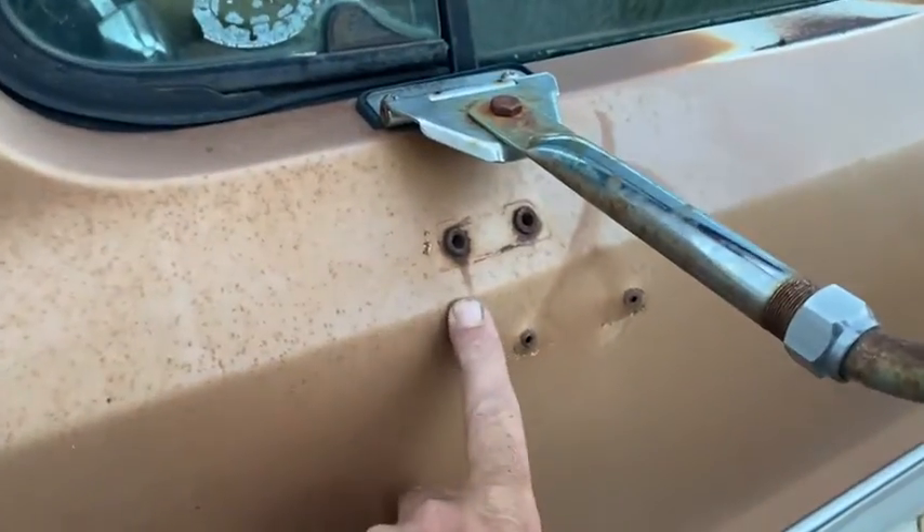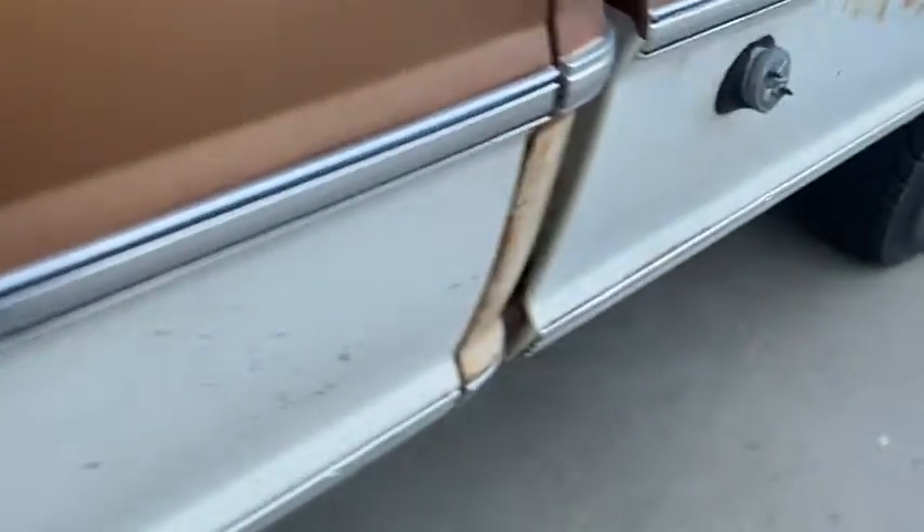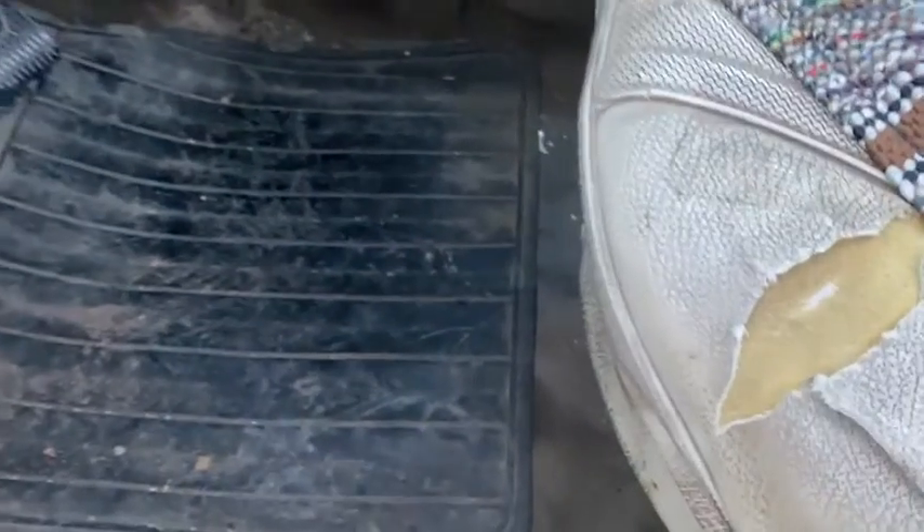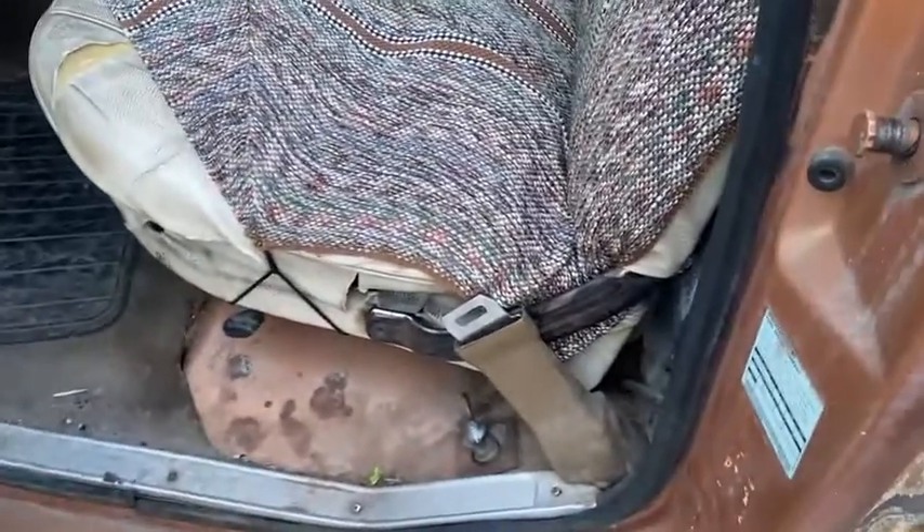You can see it says 'Camper Special,' so they put some different mirrors on it. Pretty dry on the inside, just some surface rust. The cab corners are good on the other side. The floor was weak — you can see they kind of amateurishly put in a floor pan.